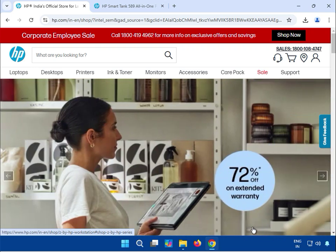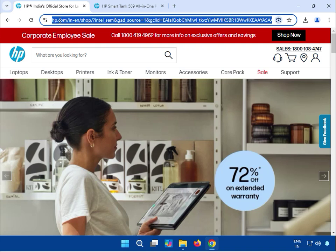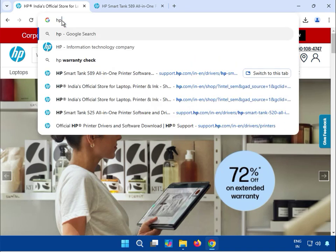Hi guys, welcome to my channel. How to download the HP Smart Tank Find All-in-One printer driver. First, come to this site: hp.com.